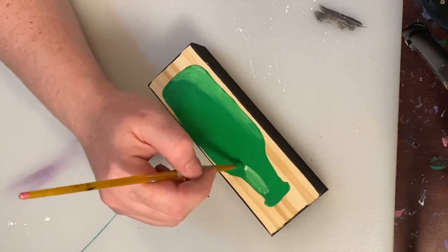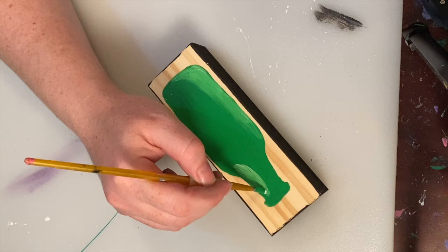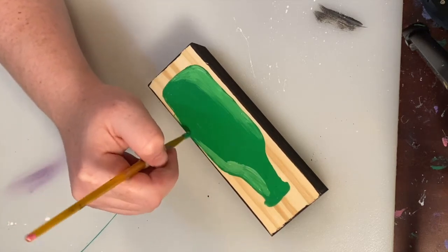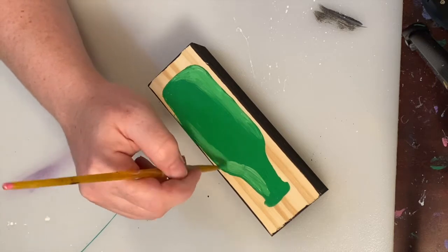Then I repeated this on the top half. Again, you don't need any fancy brush for this — just whatever you're most comfortable with.